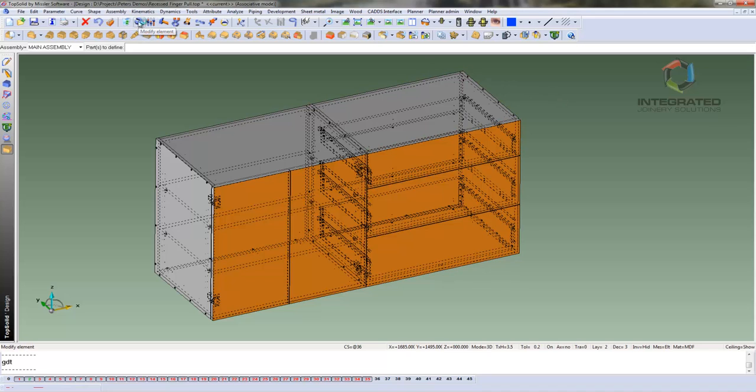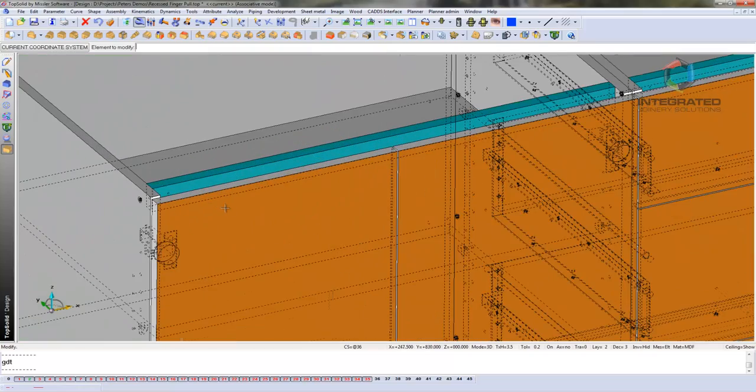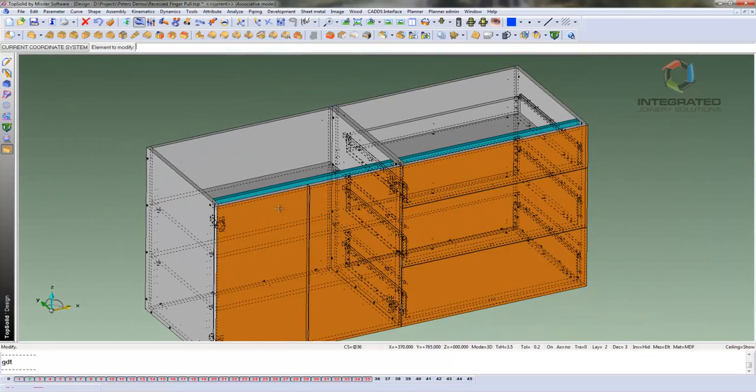First of all I am going to alter the top of the cabinets to change from a solid top to having a vertical pine rail, set back the same distance as the recessed finger pull we are going to put in. I can update both cabinets one after the other.